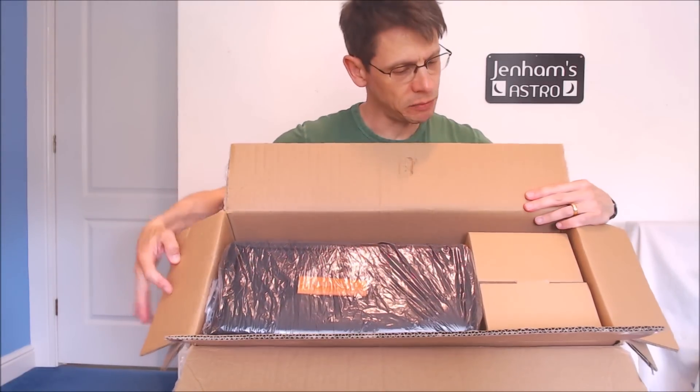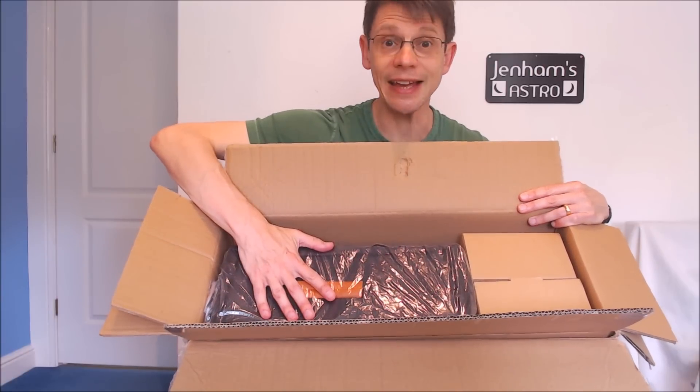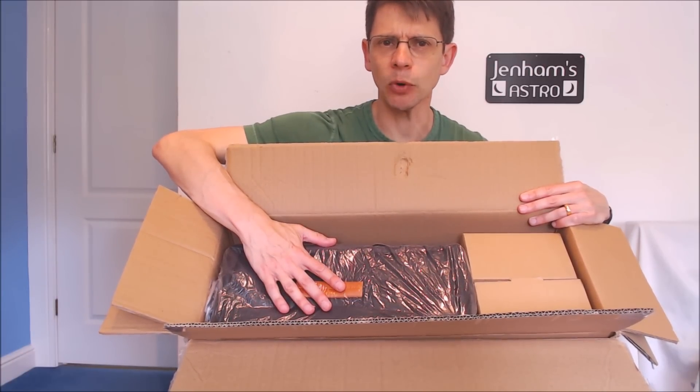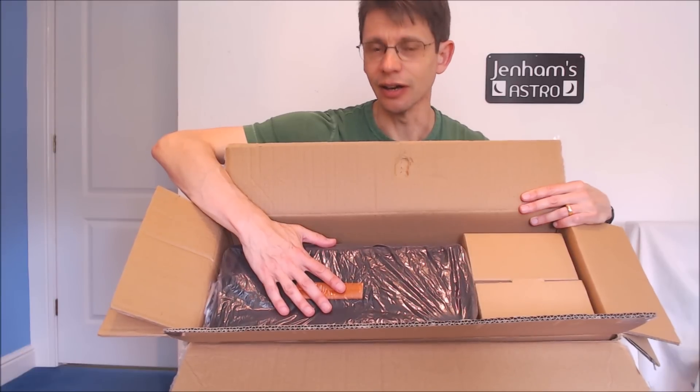Other than that, we can see that we've got a couple of boxes here and then we've got a case which is quite nice. So if we open up the case, take that out of the box, we can see what's inside.